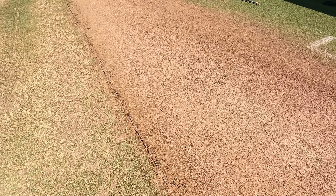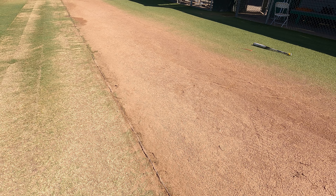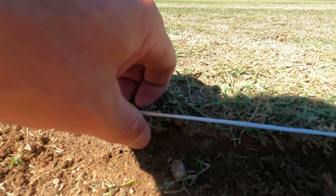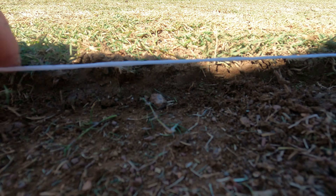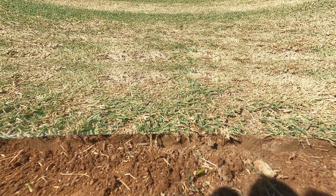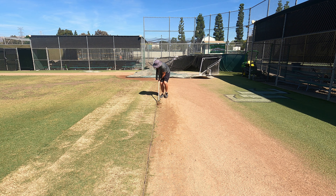I'm going to use a hula hoe to clean out these edges, which is not something I typically do during the season because it creates big chunks at the transition from your grass to your baseline. But I'm planning a big renovation where I'm going to be backfilling these baselines with new infield material and getting those edges flush anyway. So chunking this out isn't a bad thing right now. After all that bermuda overgrowth, we're going to use this hula hoe today to get this thing straight.